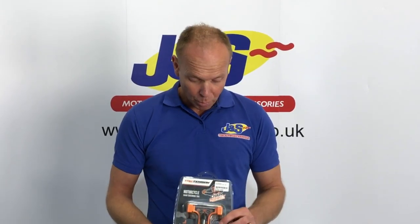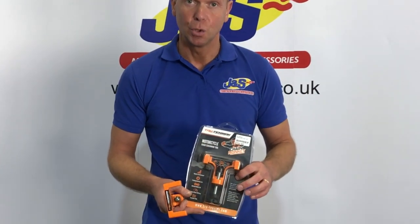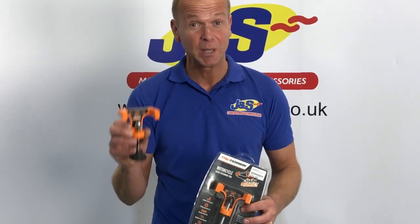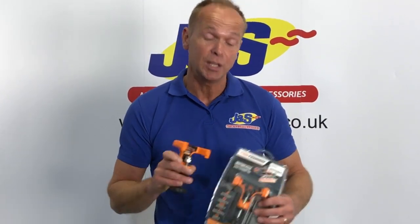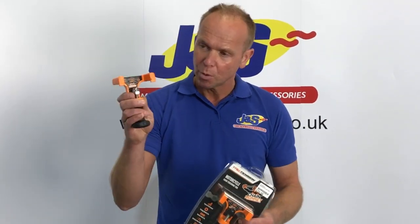Today we're going to talk about the True Tension Chain Monkey — this is a chain adjusting tool. I've got one out of the packet here; as you can see it's got a little bit of oil on it because we actually use one here at the workshop at JNS Accessories. They're really handy for setting the tension on the chain exactly as per instruction from the manufacturer.